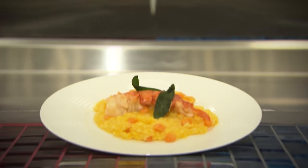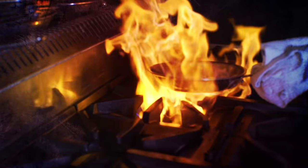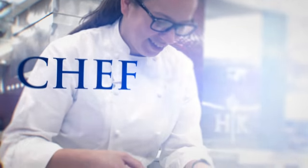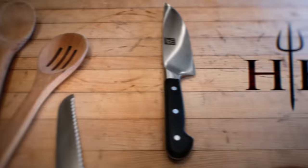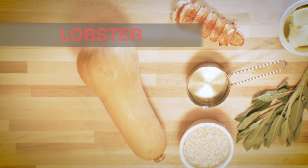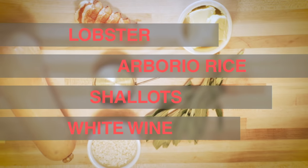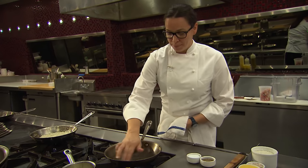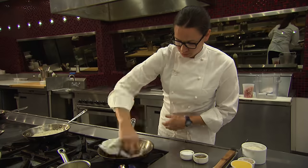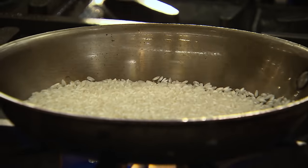Today we're going to learn how to make our lobster butternut squash risotto. Start with a heavy bottom pan, get your heat on medium-high — you want to get that pan a little bit toasty. I start with just a touch of olive oil in the pan, spread it around. You get your arborio rice and get it in one nice even layer.